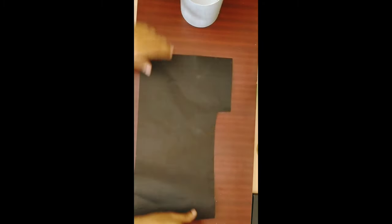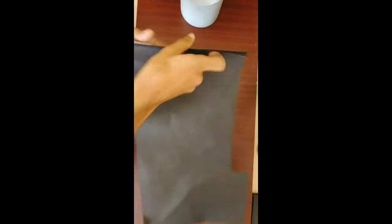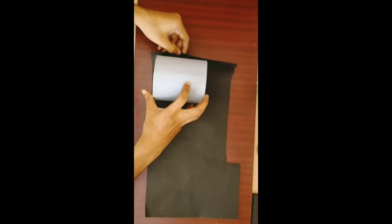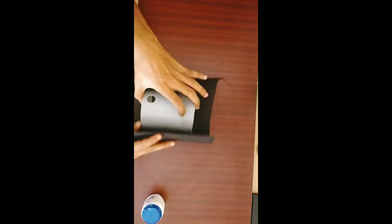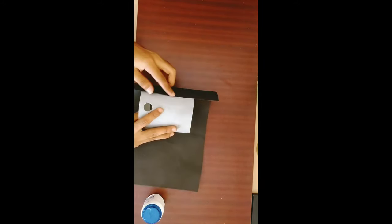We'll get a piece of the black chart. This piece is cut off a piece of PVC pipe to cover the inside, then cut the hole on the back side.